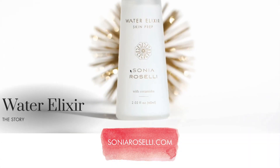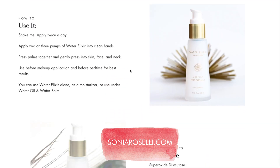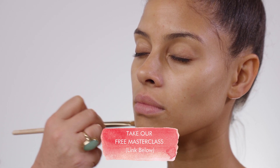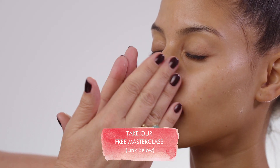Now that you know all of the great things about Water Elixir — how it can calm redness in the skin, plump up fine lines and wrinkles, and keep your skin hydrated for hours — leave me a comment below, I would love to hear what you think. If you'd like to pick up your own bottle, visit SoniaRoselli.com. And if you'd like to watch our free masterclass on how to use Water Elixir in skin prep, click the link below. Don't forget to prep your skin and wear your sunscreen — I'll see you next week. Goodbye!